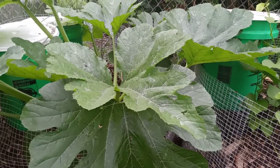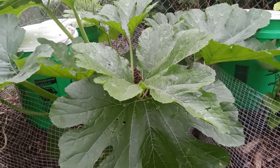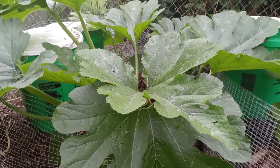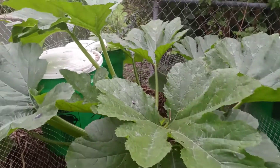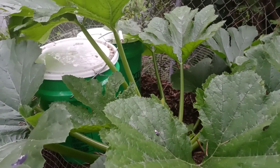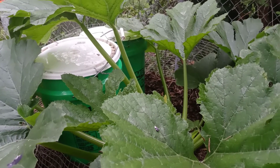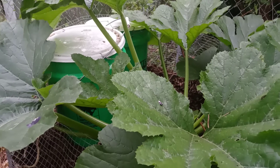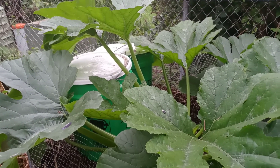The reason why I think it's so lush green and looks very, very healthy is because of what I've been doing. If you can see in the background, there are two green buckets.